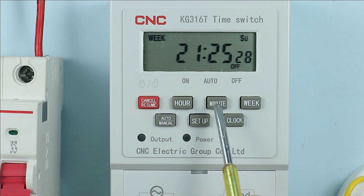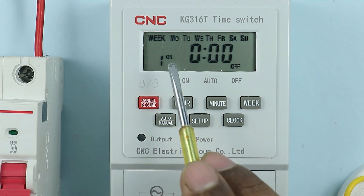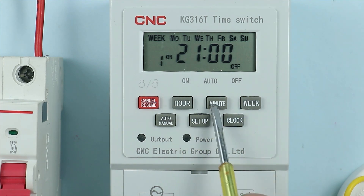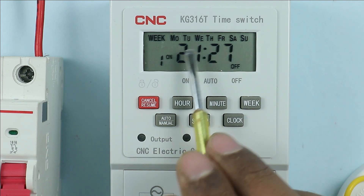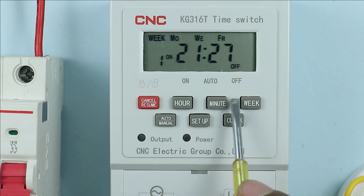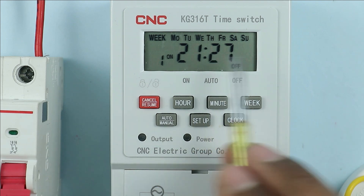Now you have to set the time in this timer for which the load must turn on and off. For this press the setup button. After pressing it you can see 'one on' is written, meaning we have to set the first programming for turning on the load. By pressing the hour button you can set the time — I am keeping it at 21. Now let us set the minute as 27, meaning at 21:27 the load will be turned on. After this we can select the day — press the week button. You can see Monday, then Tuesday, and so on. For now I am selecting the whole week, Monday to Sunday, meaning for the whole week I have programmed the load to turn on.